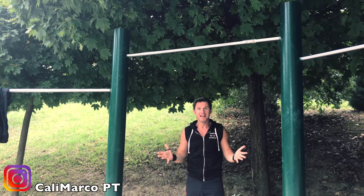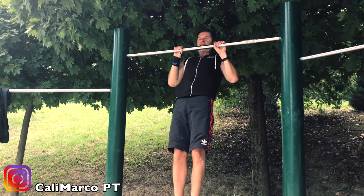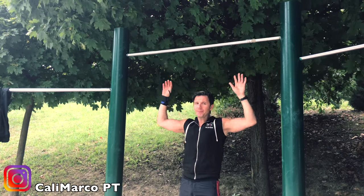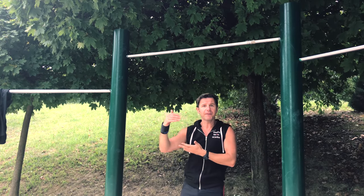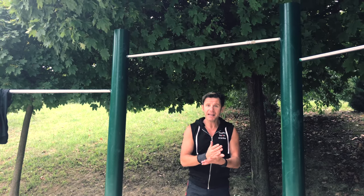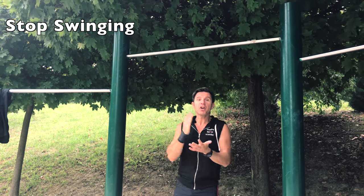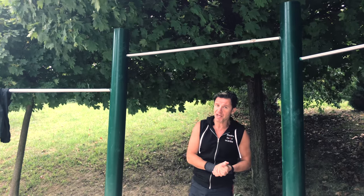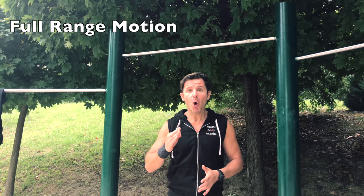No swinging, guys. The movement needs to be straight — correct, straight to the bar, up and down. With other types of training like CrossFit you can do a butterfly, but you need a specific technique and someone who really knows how to do it. In calisthenics, you stay straight — no swinging. If you cannot reach the bar, drop your ego, take a step back, and start doing Australian chin-ups or Australian pull-ups.